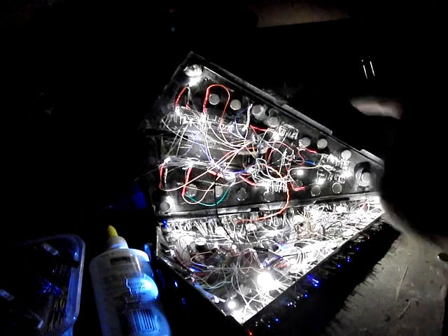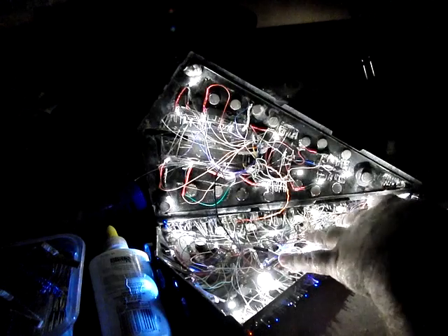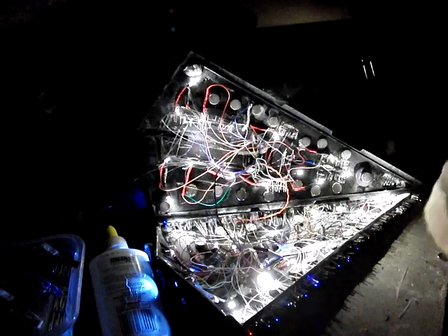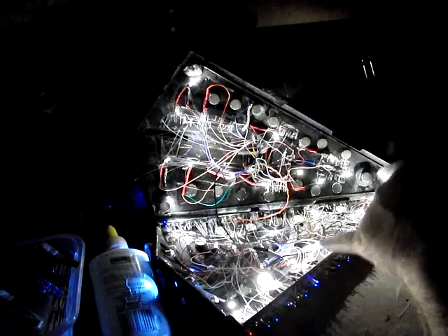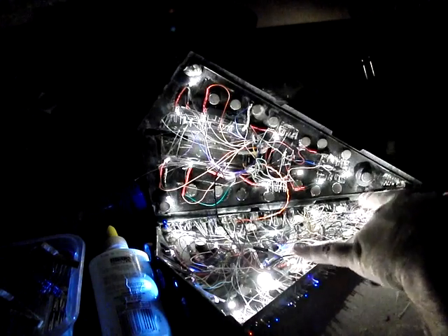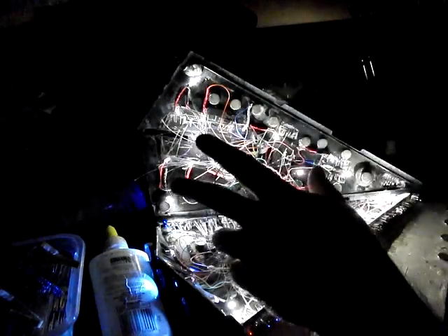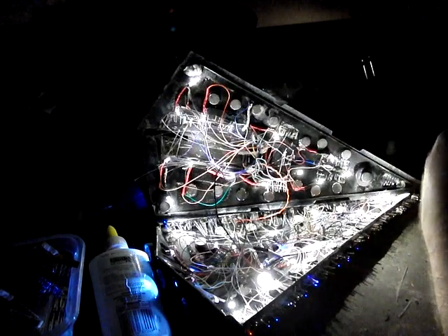Now the interesting thing about this is that all these LEDs are about 20 milliamps, so 38 times 20 is 760 or so. The power supply I've got is rated at 750, so these may be a little bit dimmer than they should be — it's really tough to tell. And if I put any more in here, that should kill all the lights completely because I've gone over the ability to supply the power for them all.